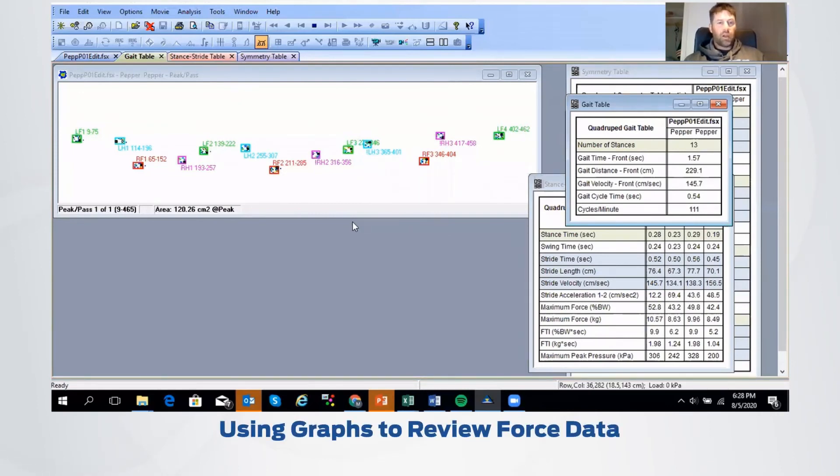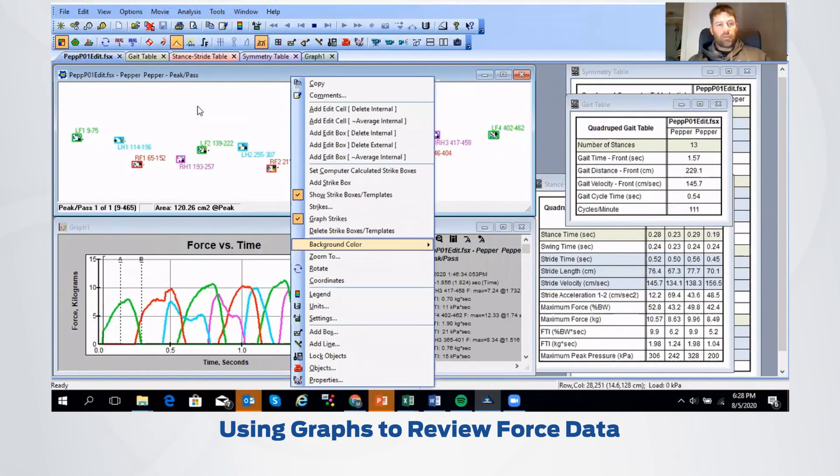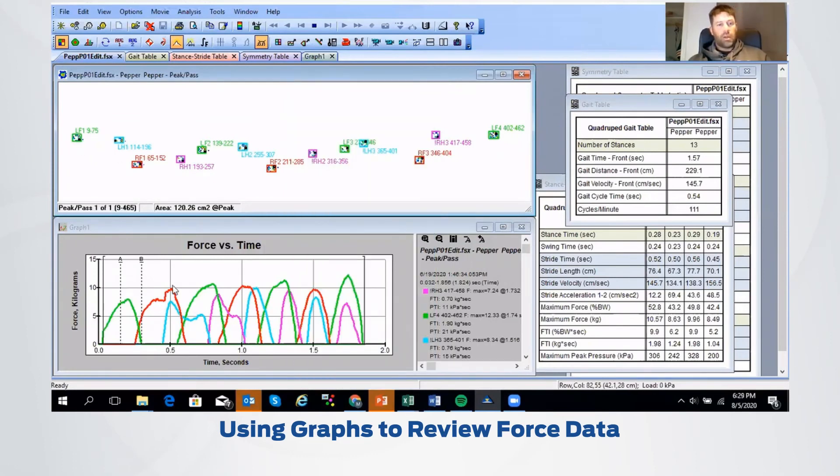Another thing I wanted to show is how to graph these strikes and look at the force information. I just right-clicked here and graphed the strikes — you can see green is our left front, red is our right front, blue is our left hind, and purple is our right hind. You're seeing those curves generated here, and they're fairly similar to each other. We're seeing some changes in some of these curves, which I attribute to the pulling effect of Pepper with my son trying to get to the treat at the end of the Strideway.